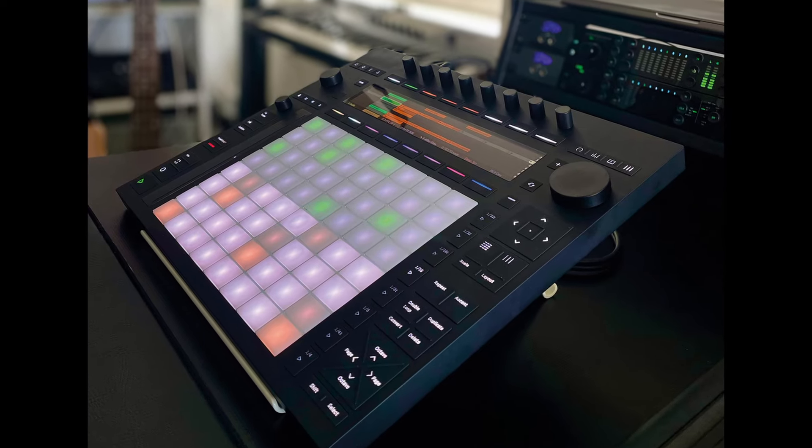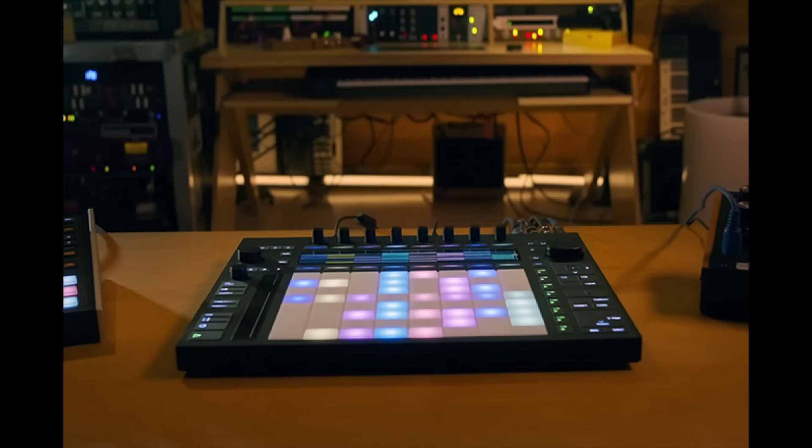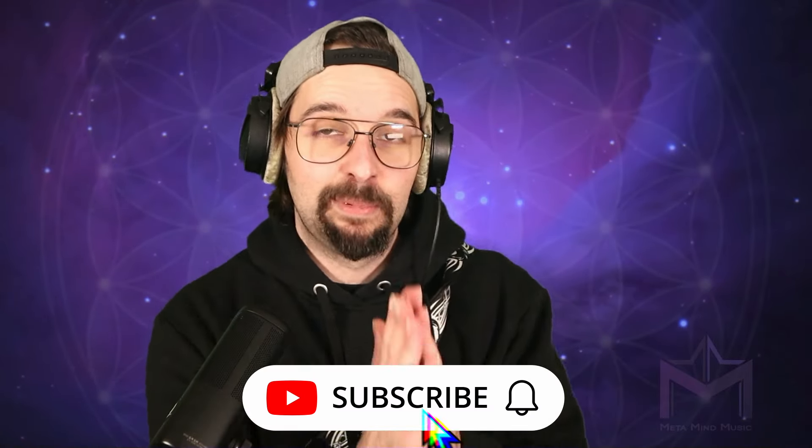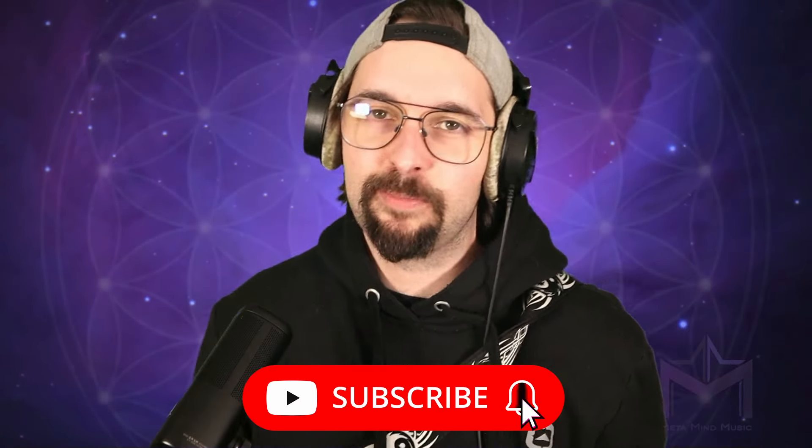What makes Push so different, so special? Is Push really an instrument? This thing with the drums and the bass and the lead and the piano and the MPE and the sequencing and all this stuff — we're going to check it out in this video. I'm going to share my insights and best practices.